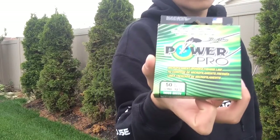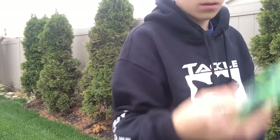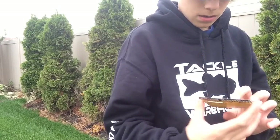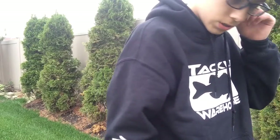I got 50 pound, 150 yards of 50 pound Power Pro spectra braid — that's the only braid that I like to use. And then I got a Strike King swim jig; I lost one of my other swim jigs, I couldn't find it.